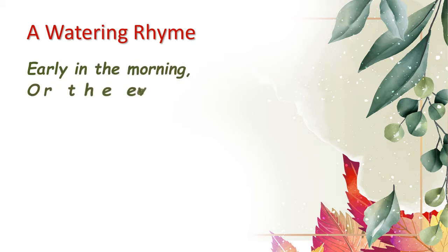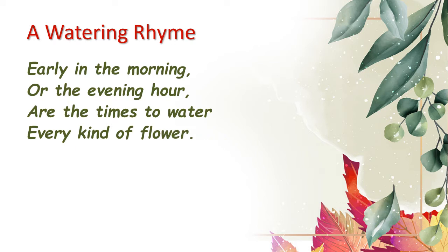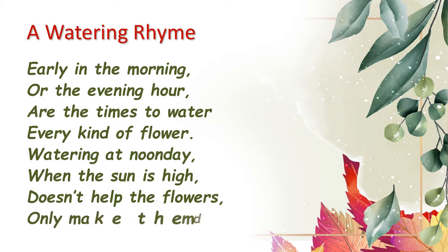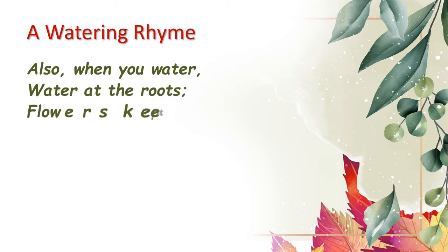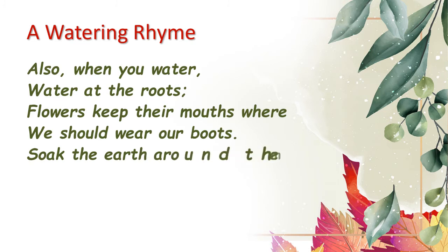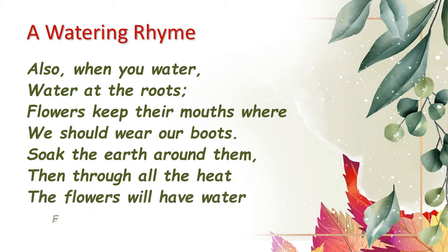Let's recite the poem. 'A Watering Rhyme': Early in the morning or the evening hour are the times to water every kind of flower. Watering at noonday when the sun is high, does it help the flowers? Only makes them die. Also when you water, water at the roots — flowers keep their mouths where we should wear our boots. Soak the earth around them, then through all the heat the flowers will have water for their thirsty feet.